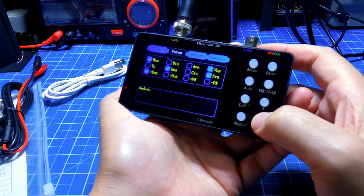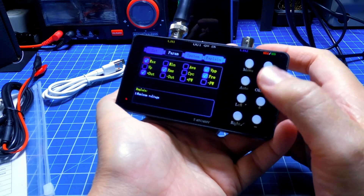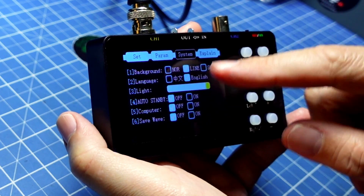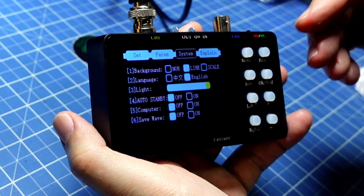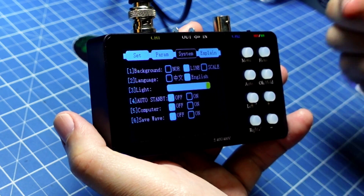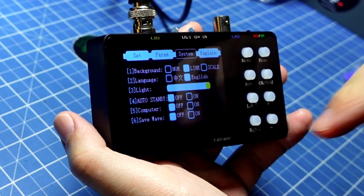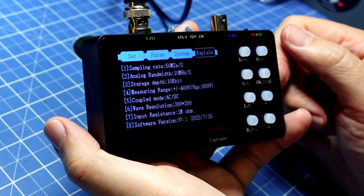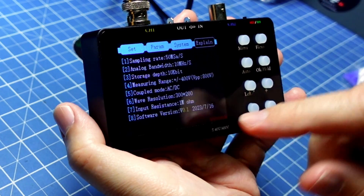I activate the measurements I want and confirm with OK. Very simple. Then there is the system section: background grid style, language, brightness intensity, and standby setting. There is also a PC connection option via USB cable — I can pull saved waveforms and activate companion software. And finally, there is an About section showing the software version: 0.1, build date 16.17.23 — a very new version.